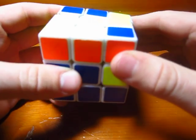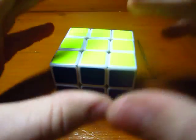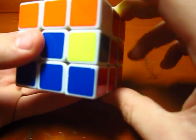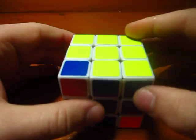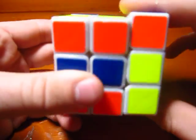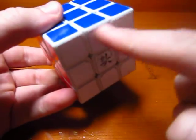Here we go: R, U prime, R prime (insertion), then D to bring that one across, then R, U, R prime, D prime. I just want to reiterate that commutators are not magic. All I'm doing is taking this corner out and putting it right back in. The only difference is that in between I do the interchange move, so when I put it back in I put it into this spot instead — which works because I had this interchange set up.